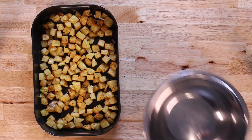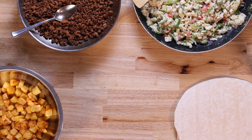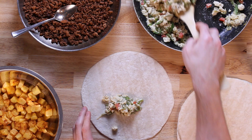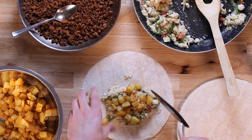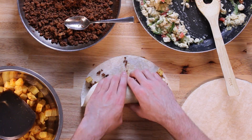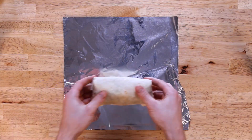Once the potatoes are done, we'll transfer them over to a mixing bowl and get on with assembling our burritos. We're going to take a flour tortilla — we're using the La Tortilla Factory brand, which has a much better macro profile — then add in our egg filling, then our potatoes, and top that off with our turkey. We'll give that a good wrap and transfer it onto aluminum foil for our final wrap.